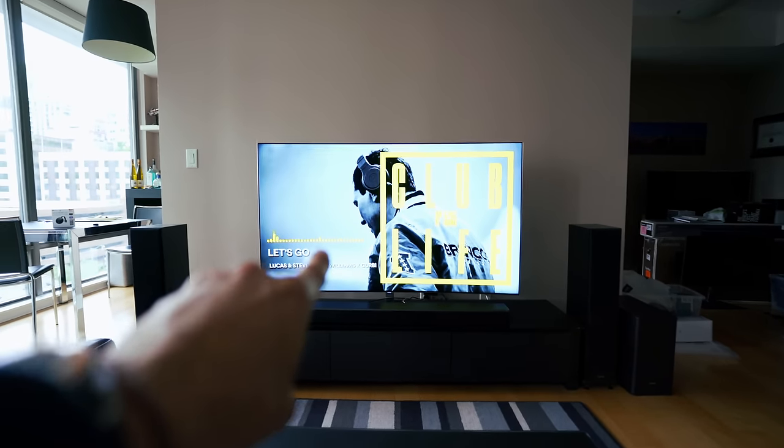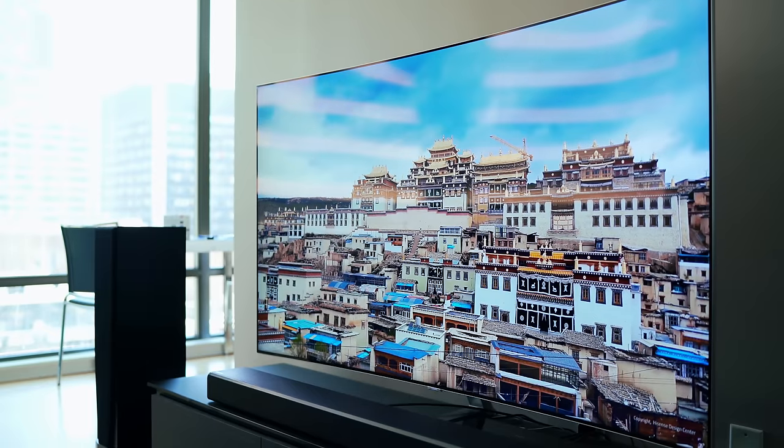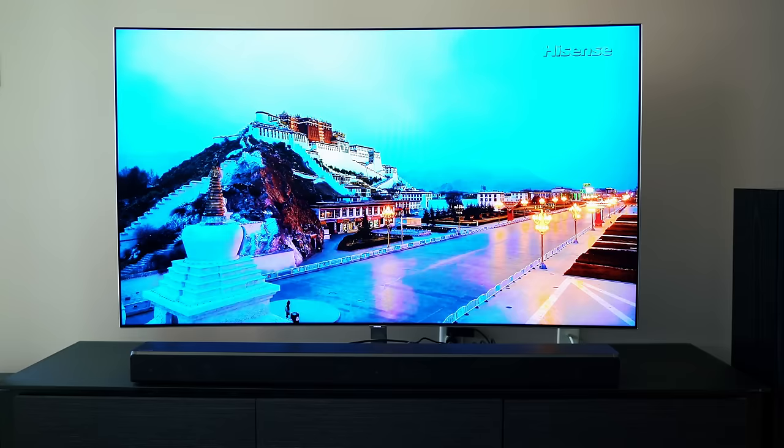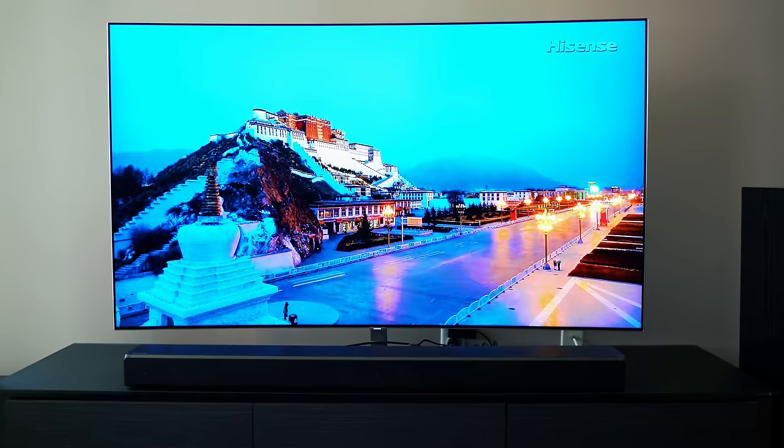There's the showstopper. The TV behind me is the showstopper and main centerpiece of the setup. It's the Samsung Q8C 65-inch 4K QLED curved display. I think I got everything in the panel name — obviously there's a longer name, I will leave it linked down below.